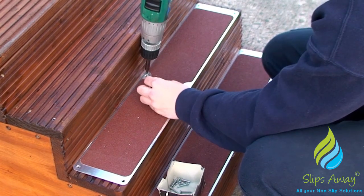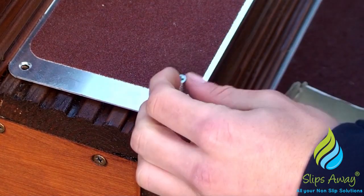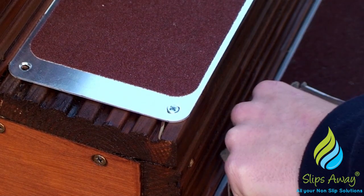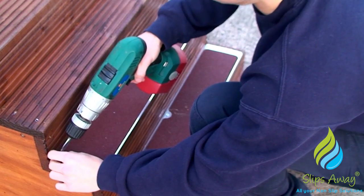They can be applied with screws, nails or clips, and on request, we can supply wood screws free of charge. L-shaped plates are also available for steps and ledges. If required, we can produce bolt-down plates using stainless steel for marine applications to prevent corrosion.